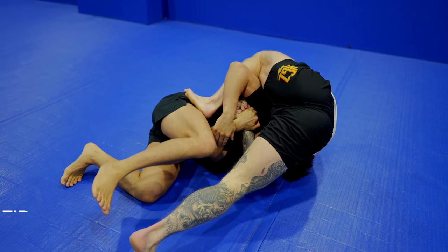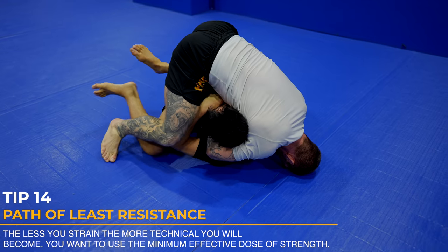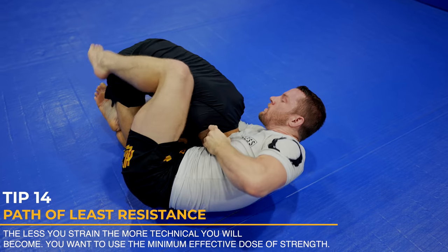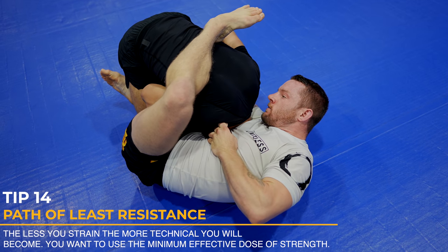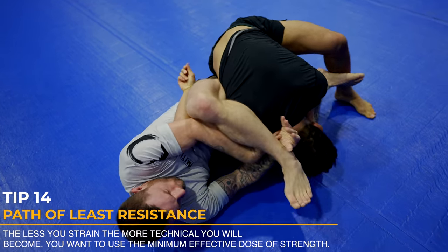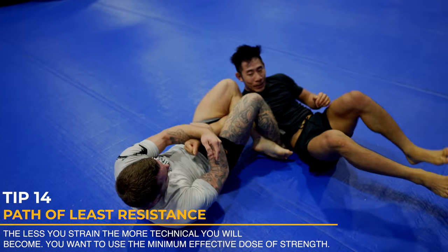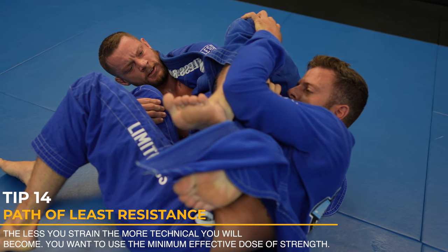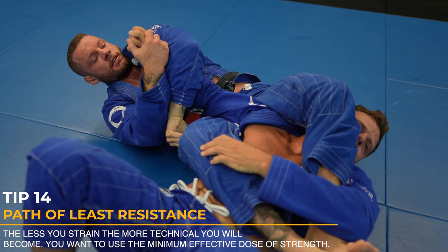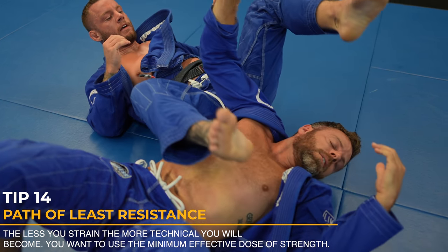You want to go path of least resistance as much as possible — just like Bruce Lee says, be like water. Find your openings. When faced with resistance one way, go the other way. This will make you much more technical over time. I could have finished the guillotine here, but the omoplata was the easier path. I could have stopped my opponent from rolling, but the arm bar was the easier path. You want to use strain as little as possible — the less you strain and the more you can flow, the better.